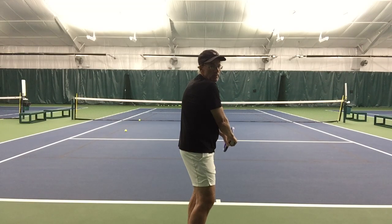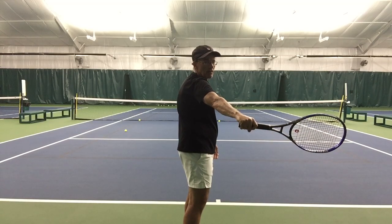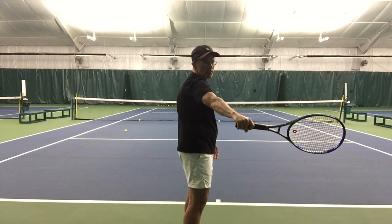The downswing happens, we get to the bottom of the downswing, we start the swing, we make contact out in front — this is our number two position.